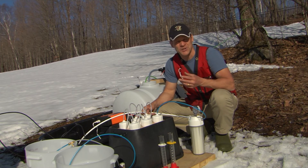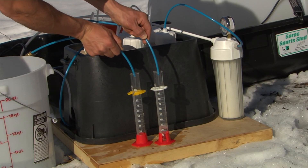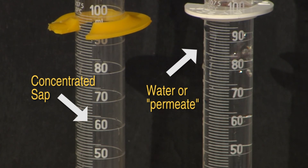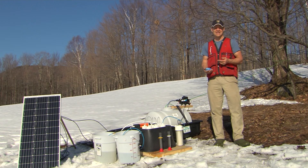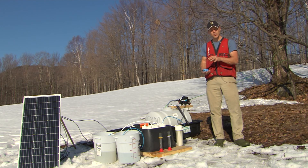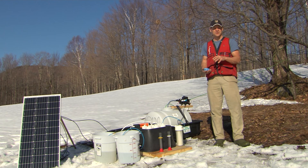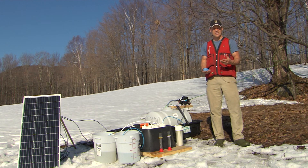At the end, depending on how high we run the pressure, we might have sap as high as 10% or 15% sugar from a starting point of 2.5%. The RO is up and running, and as you can see, the permeate is filling up very fast. The raw sap going through the RO is at 1.7% sugar — a little low but typical for the earlier part of the season. At that concentration, it would take 53 gallons to make one gallon of syrup. With the RO tuned well, we're getting 6.5% sugar coming out, meaning it only takes 13 gallons to make one gallon of syrup — a huge energy, fuel, and time savings.